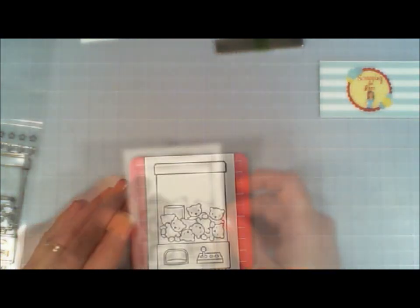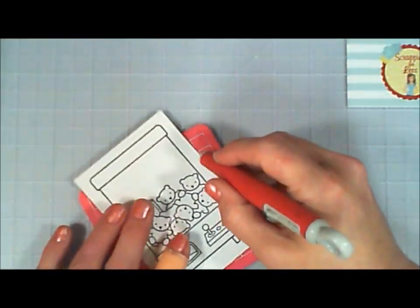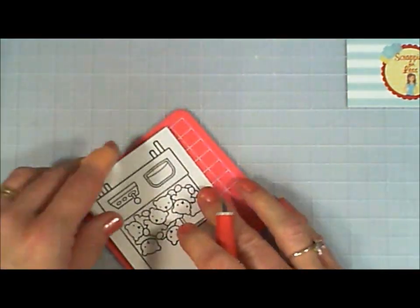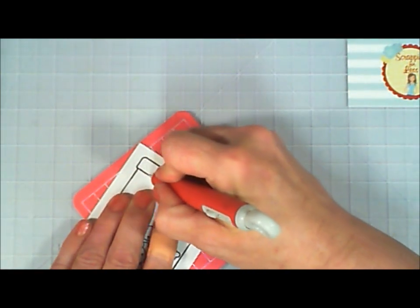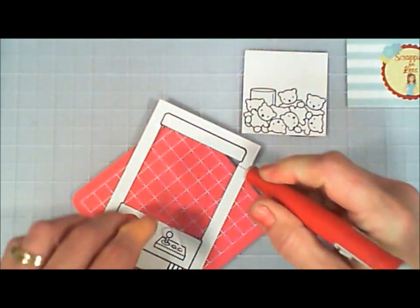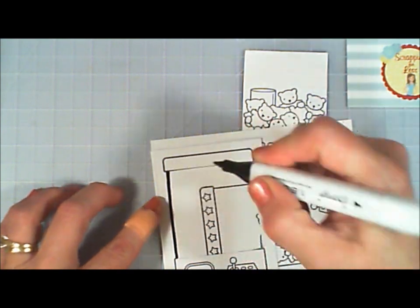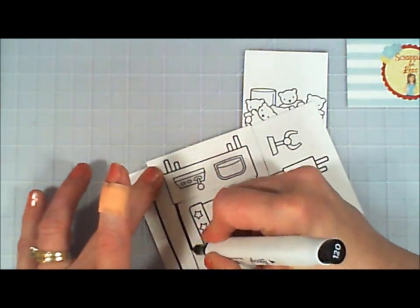Now I'm going to grab the panel I stamped with the vending machine. At first I thought I was going to make a shaker card, but there's a lot going on with this card, so I wanted the look of a shaker card but without the shake. I'm just cutting out the inside of the vending machine using my craft knife. As I cut it out, I actually cut part of the stamped line on the sides, so I'm taking my black alcohol marker and going over the edges to give it a more finished look.